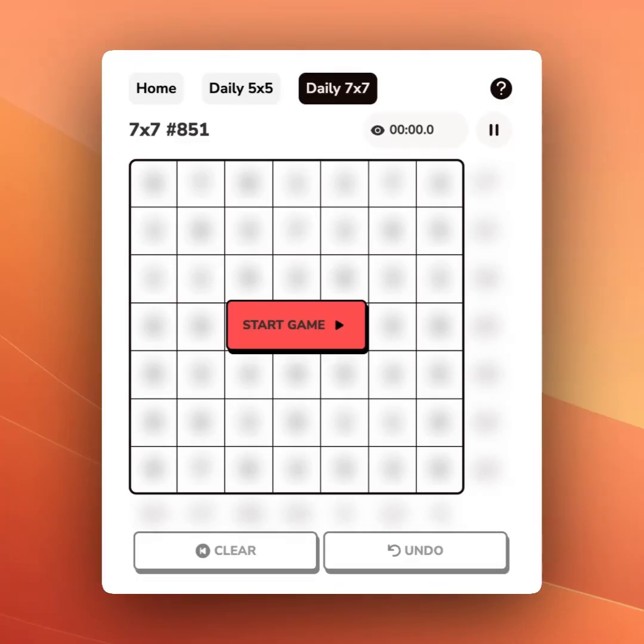Solving the daily 7x7 Sumpleat is pretty straightforward once you get into it. Let's go.